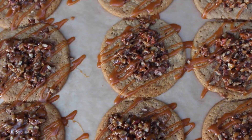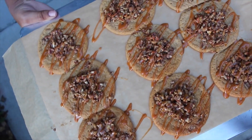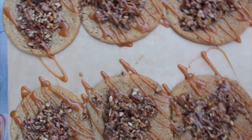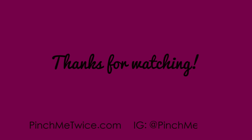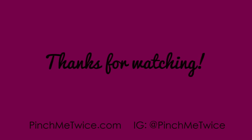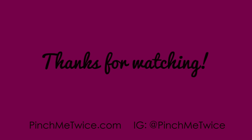These cookies are delicious and perfect for fall, so give this recipe a try. I want to thank you all for checking out my very first video. Please make sure you like this video and subscribe because I have a lot more in store. Check out my blog, pinchmetwice.com, and follow me on Instagram and Pinterest at pinchmetwice.